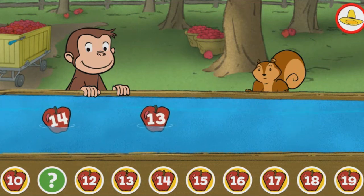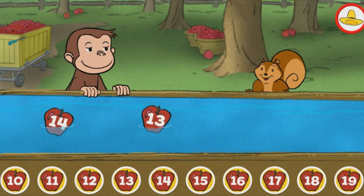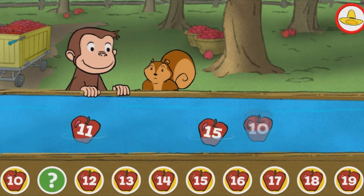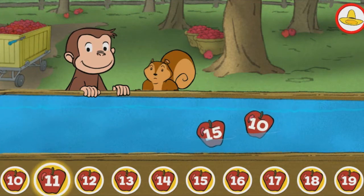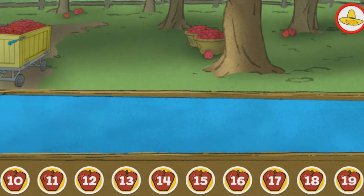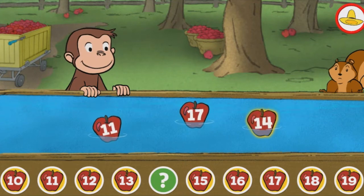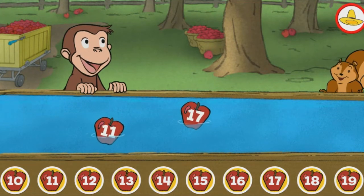Eleven. You picked the correct apple. Eleven. You found the missing number. Fourteen. You're right!